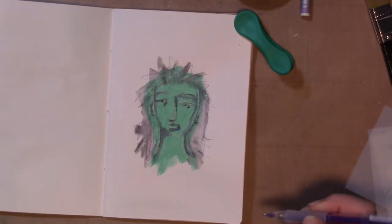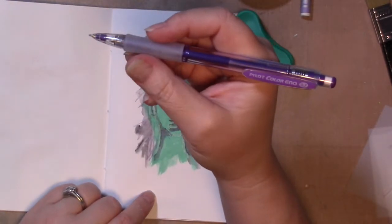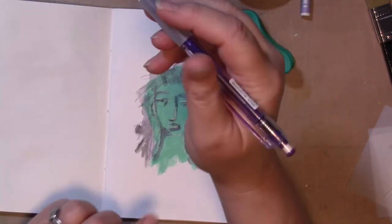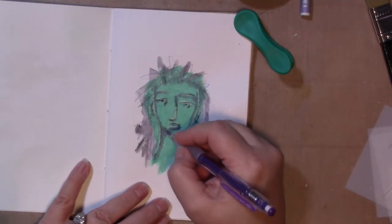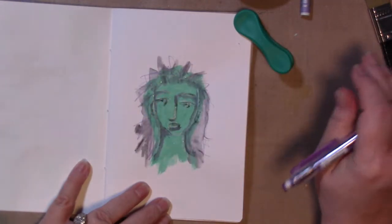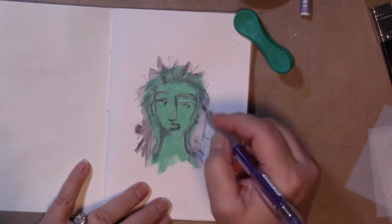My camera ran out of battery power, so I'm picking up here. I'm using a colored mechanical pencil by Pilot in a dark violet color, adding it to the places where the ink from the Pilot Varsity pen added some shadow, layering some of this purple pencil.